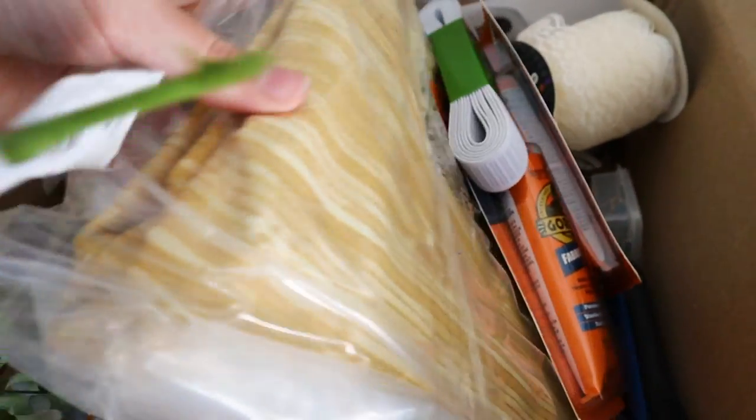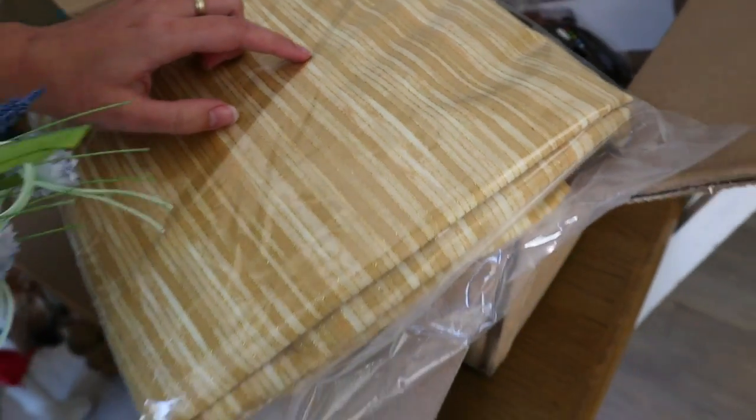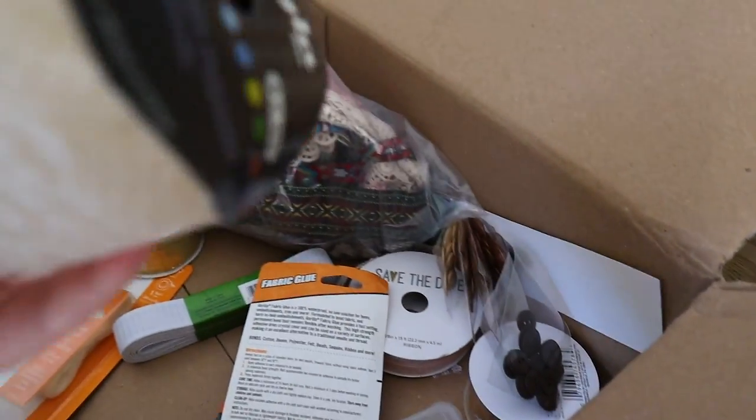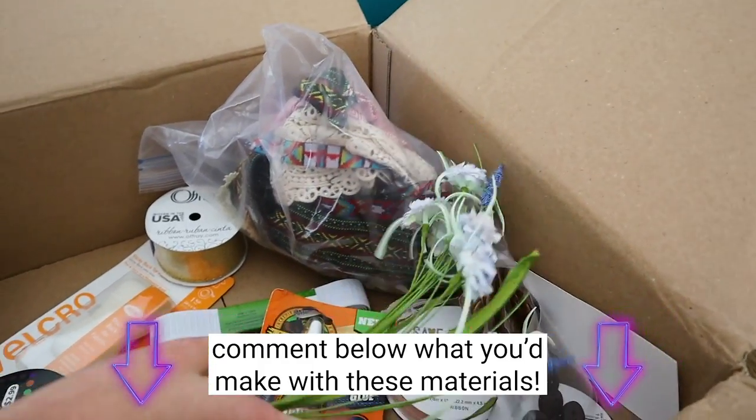Our team got all this stuff so we didn't know what was coming till just now. Fabric - it's like a gold color, there's a lot of it so we'll be able to make something out of that. And then just a whole lot of ribbon and buttons and fabric glue, flowers for some reason, and also we have a sewing machine. Does that mean we know how to work it? No.